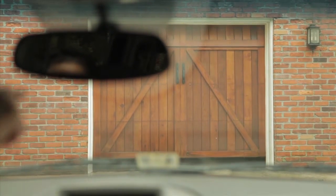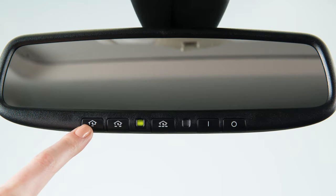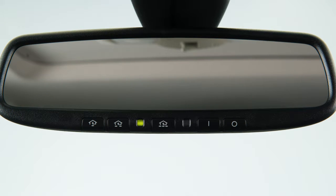If the indicator light is solid, training is complete and your device should activate when the HOMELINK button is pressed and released. If the indicator light blinks rapidly for two seconds and then turns to a solid light, there are additional steps required to program your device. See your owner's manual for more information.